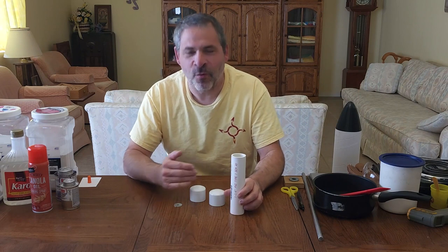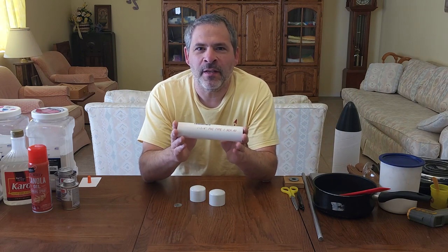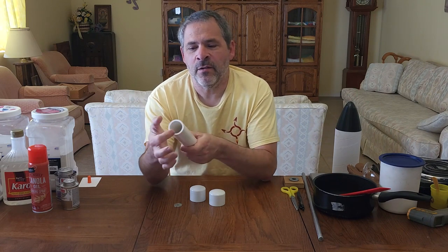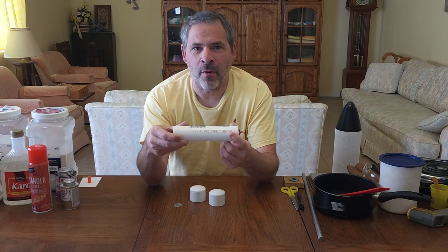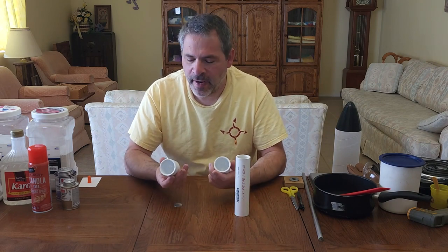First we have the components for the outer casing. Here we've got a piece of inch-and-a-quarter PVC pipe, seven inches long. This is schedule 40 PVC — you can't use the thin wall PVC used for yard irrigation, it needs to be the thicker wall schedule 40 product. And then we've got two inch-and-a-quarter PVC caps.